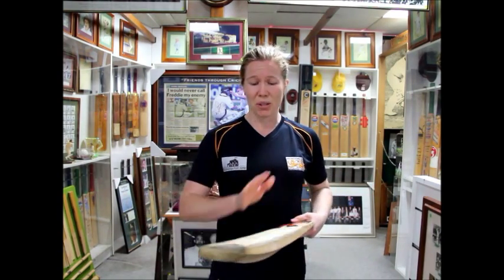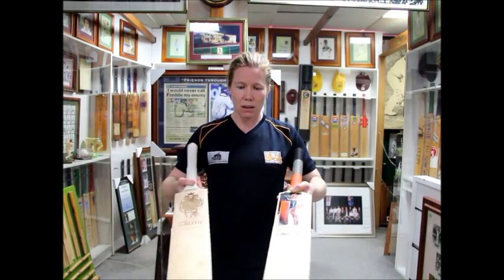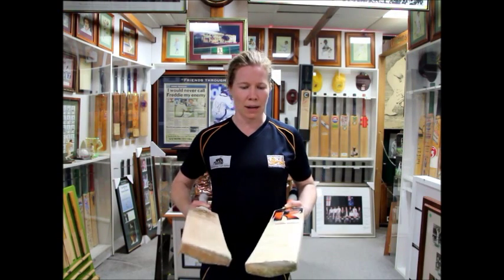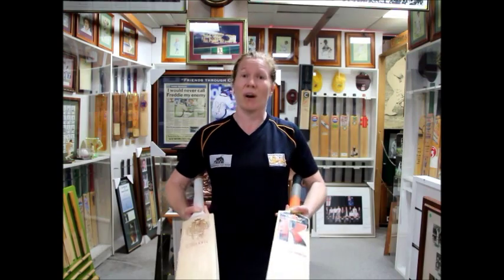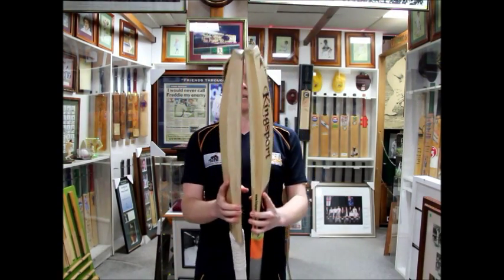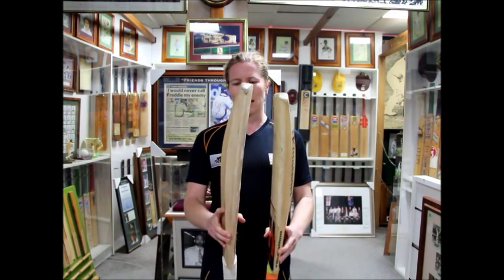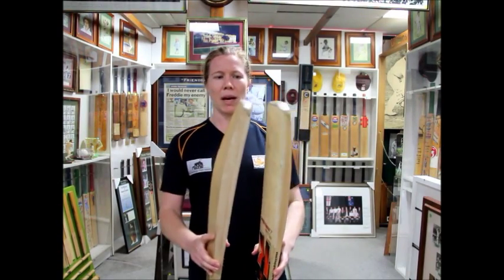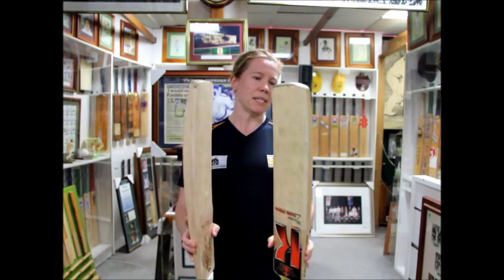I also notice the grains pretty quickly. So with these two bats that I'm using, I notice the grains on this one immediately and I quite like them, probably a little bit more so than this. But you know, the grains are going to impress you. I then look at the profile as well and I tend to like a pretty central middle, neither high or low. Some people prefer a high middle and others a low middle. So these two are pretty much identical bats.